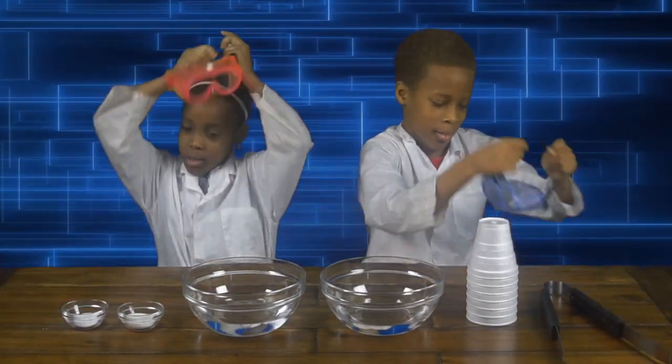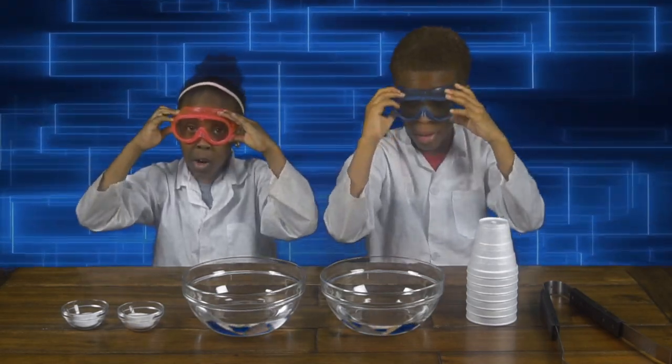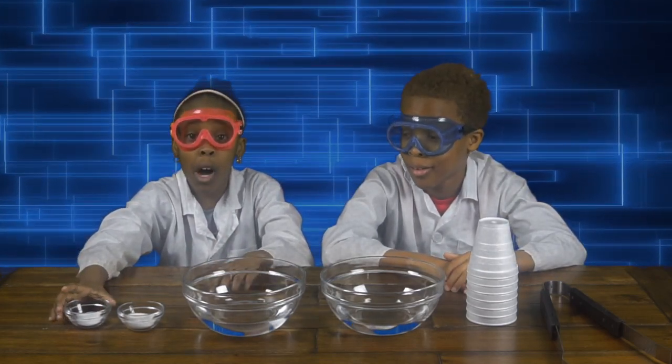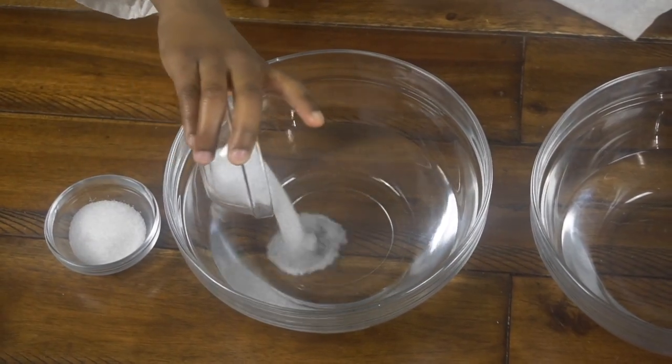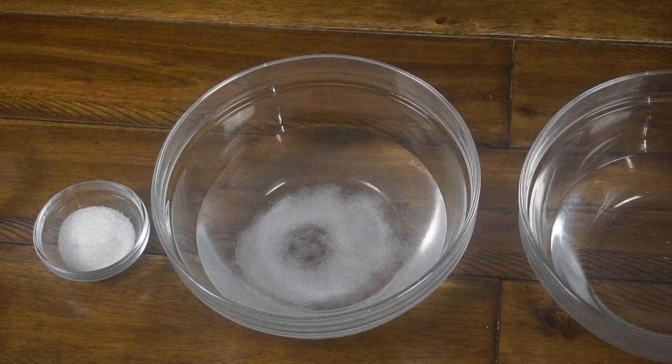So now we're going to put on our goggles. We're going to mix our solute, which is our salt, into our solvent, which is our water. So now we're going to pour it in.